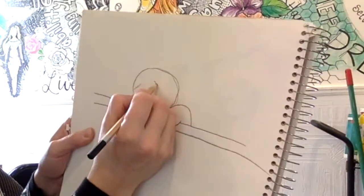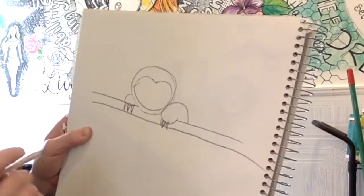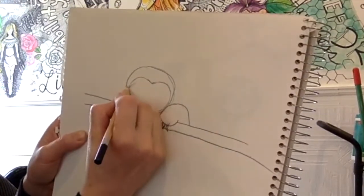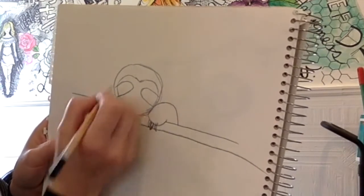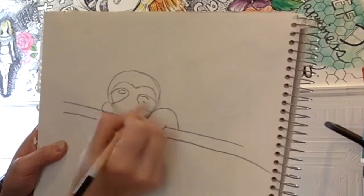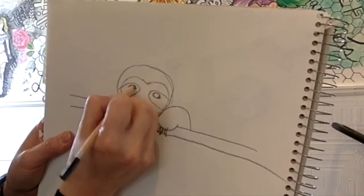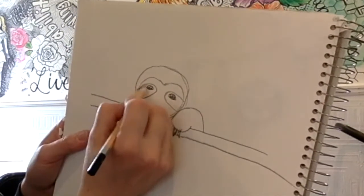For his head, we're going to do that kind of V-shape in the center, and then we'll curve around like so, coming very close to the bottom. Then he has those patches on his eyes, so you're going to curve in and give him eyeballs. We're going to do two kind of frown shapes and connect back around. His eyes are going to fill kind of that entire space. We're going to leave two white dots in the center and color around there.